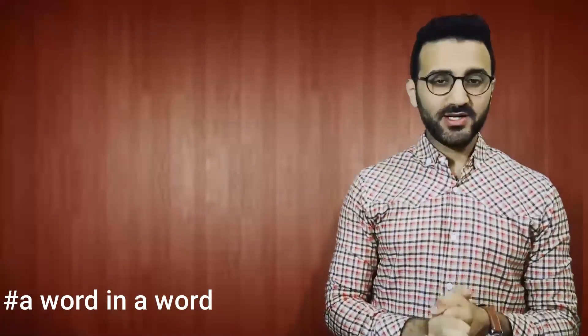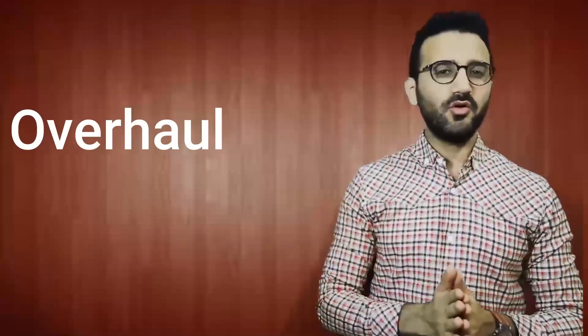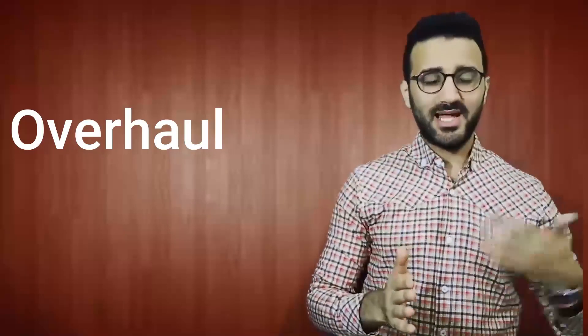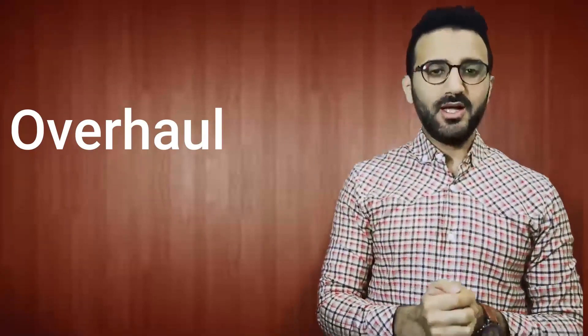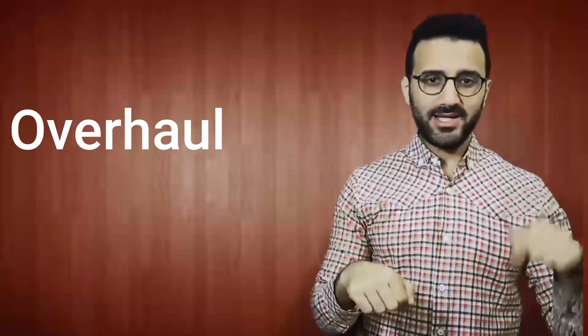Hello again, this is Mahmoud Hamza and this is the second video of Word in Word. In the first video, we talked about Word in Word, how we can learn from every video, and how we can use words without forgetting them. We also shared the word 'Overhaul' and how we can use it in different contexts. If you haven't seen that video, I'll leave you the link below — try to watch it so you can follow along with the rest of the videos.